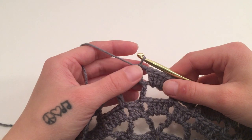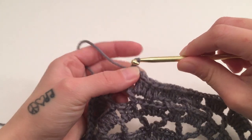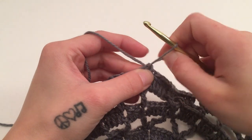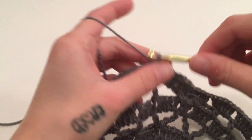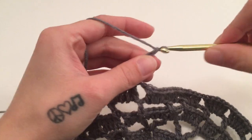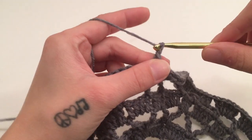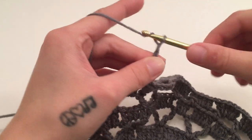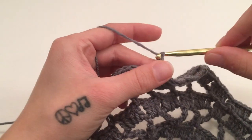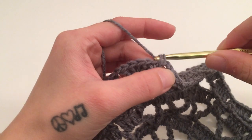For round eight, slip stitch around the previous chain one — the last chain one space from the previous round. Single crochet around the same chain space, then chain five and single crochet around the next chain one space. Repeat this all the way around by chaining five and single crocheting around the next chain one space.